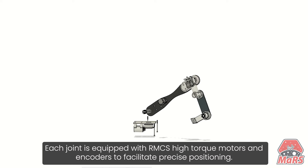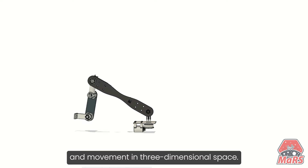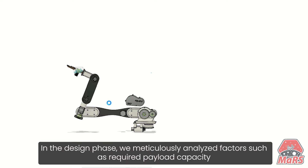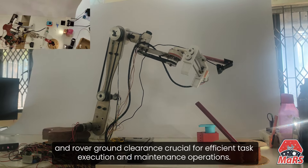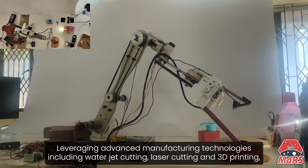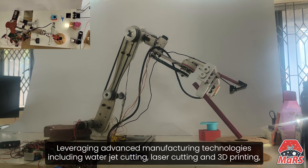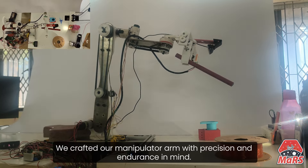Each joint is equipped with RMCS high torque motors and encoders to facilitate precise positioning and movement in three-dimensional space. In the design phase, we meticulously analyzed factors such as required payload capacity and rover ground clearance, crucial for efficient task execution and maintenance operations. Leveraging advanced manufacturing technologies including water jet cutting, laser cutting, and 3D printing, we crafted our manipulator arm with precision and durability in mind.